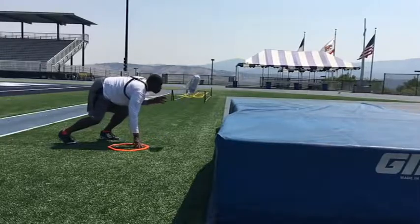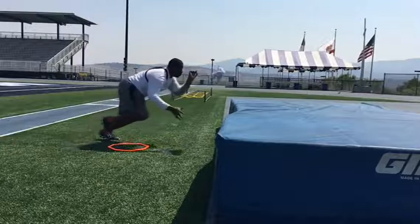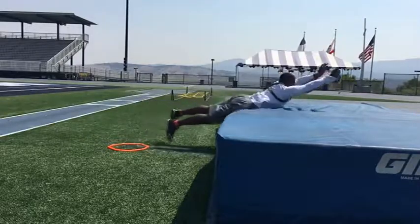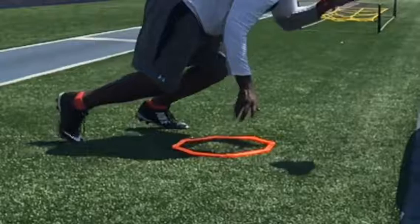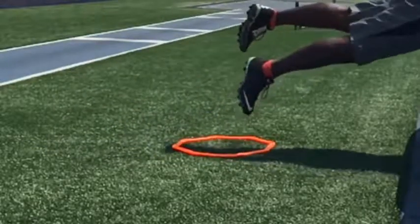Drill number two: Superman Step. This is another great drill that emphasizes putting your feet down. You don't have that kind of space and time to take big steps. You're in a trench. You have to learn how to put that foot down immediately. Six inch power step — that's all you got.